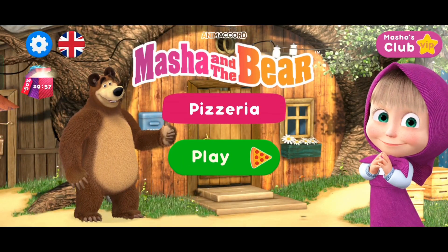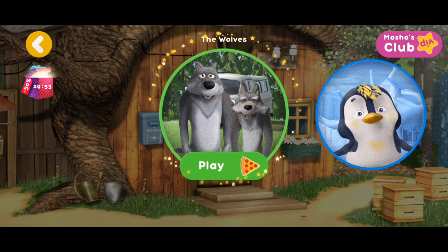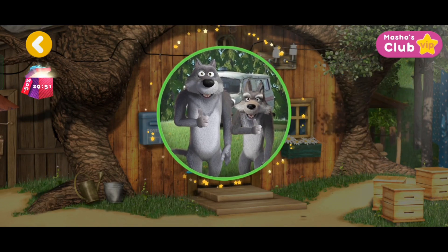Hey, let's make some pizza! Our friends are hungry! Let's get some pizza delivered to the wolves!